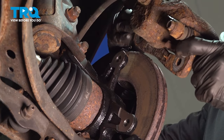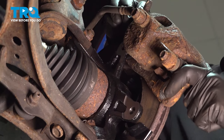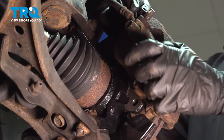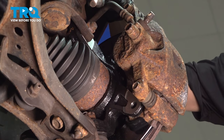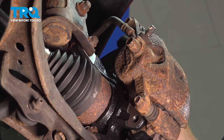Now it's time to move along to reinstalling our brake caliper. While you do so, make sure that the flex hose is not twisted in any way. Get the caliper in place, start in each of your mounting bolts, and then torque them to 80 foot-pounds.